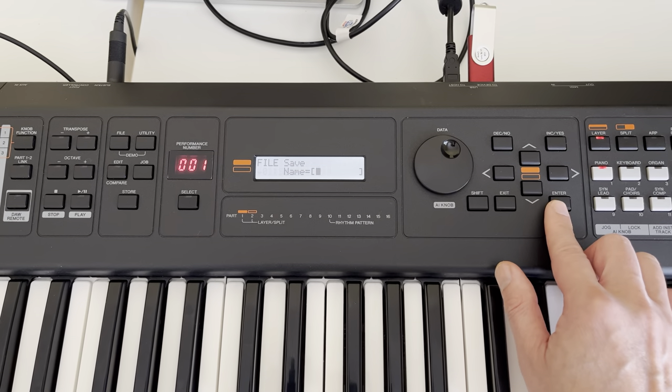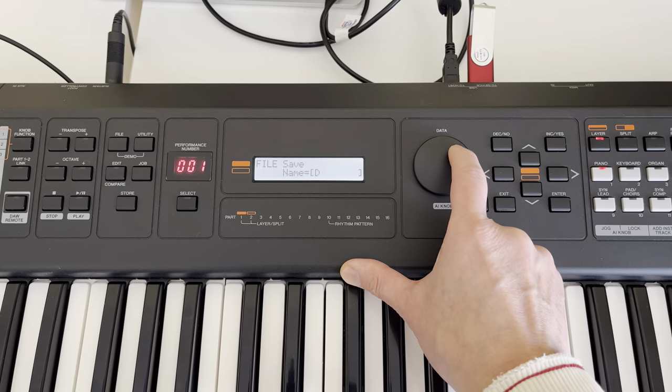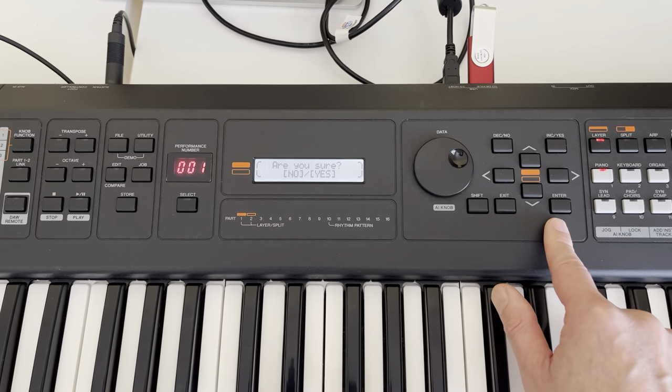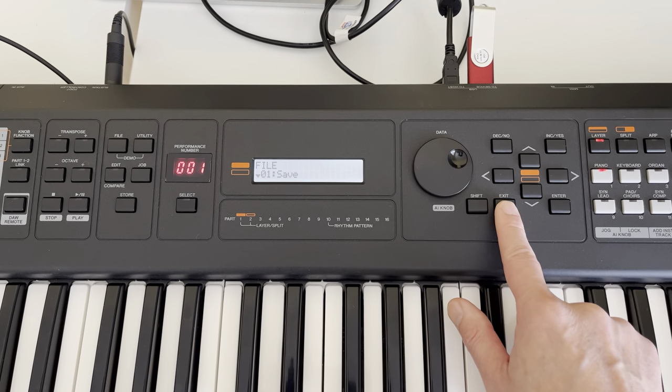How to do that? Click Save, type whatever name you want, then hit Yes and hit Yes. Good to go.